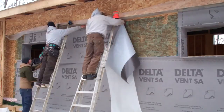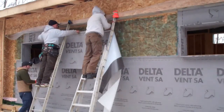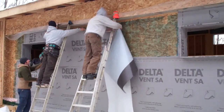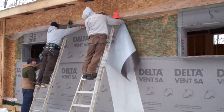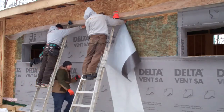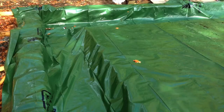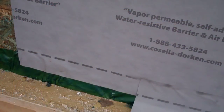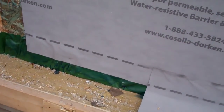Sealing the exterior is only one step. You still have a lot of openings to contend with: windows and doors, the wall-to-roof junction, wall-to-slab junction, anything that penetrates your air barrier — like plumbing, ventilation, wiring. From the bottom, the sub-slab vapor barrier comes up, it's attached to the sheathing, and then the Vent SA overlaps that. This prevents any air leakage where the wall sits at the slab.